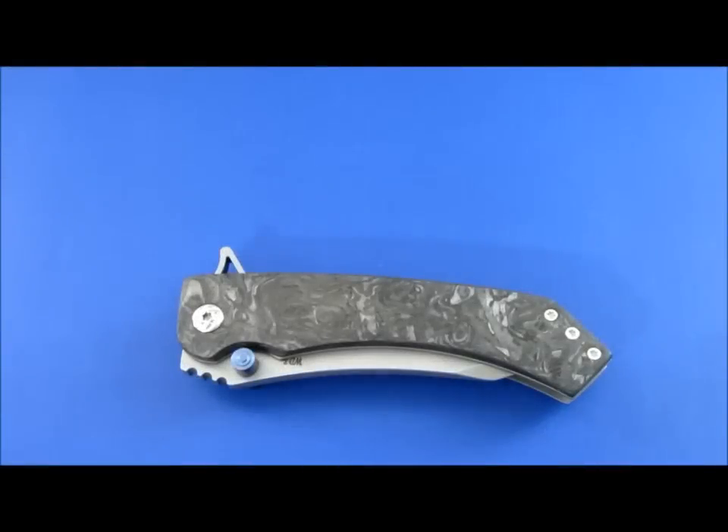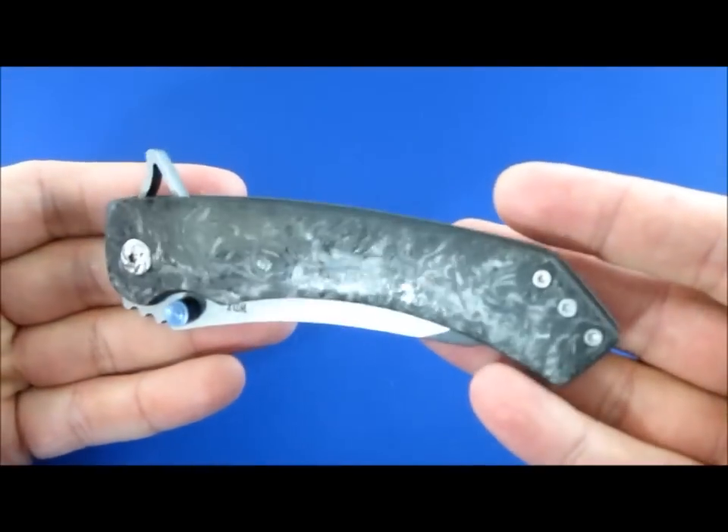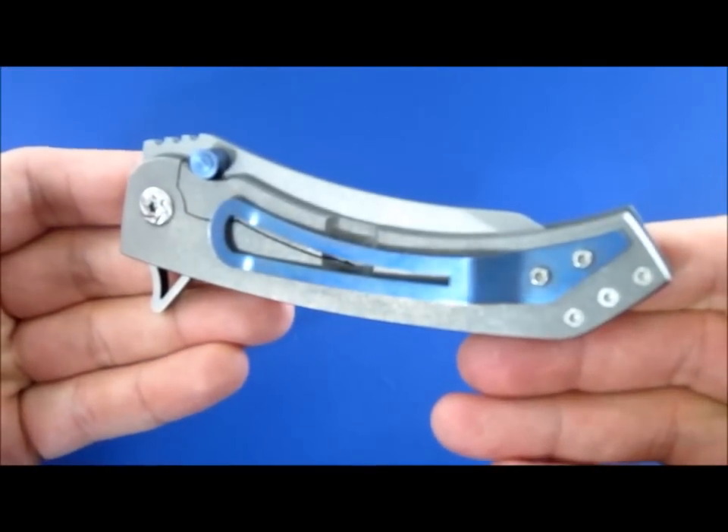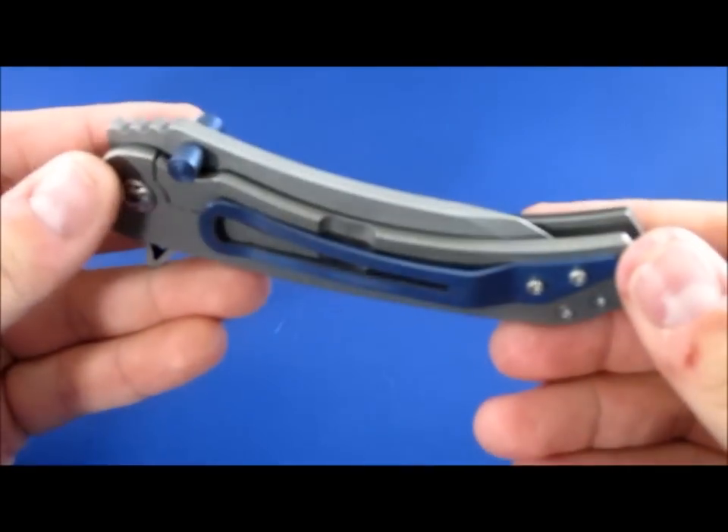Hey guys, what is going on? Carter here. I have another video for you — another custom. This is from a maker named Will Zermino out of Texas. A lot of good makers coming out of Texas and he's definitely one of them. I wouldn't really call him an up-and-comer. He's been around for a little while now, but he's definitely still establishing his name and still improving with everything he does.